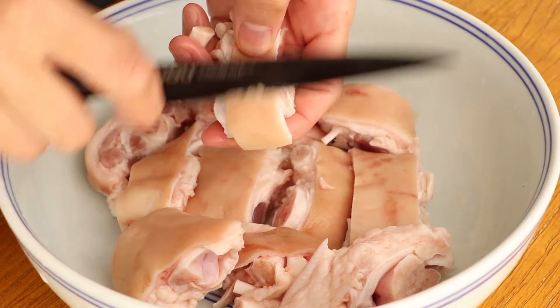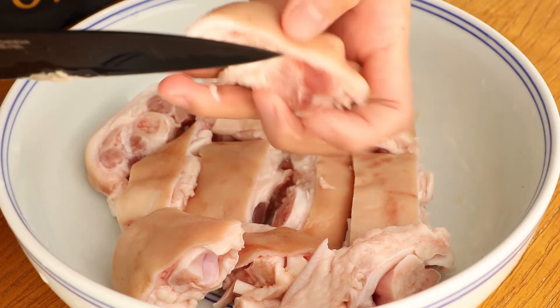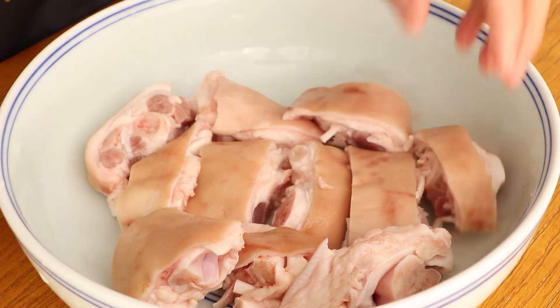Hi everyone, welcome to Miss Chinese Food, I'm Jack. Today we learn how to make Chinese pig's feet soup. It's a very delicious soup that is rich in collagen. Let's start.